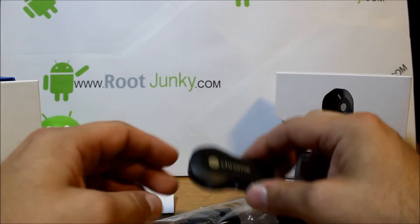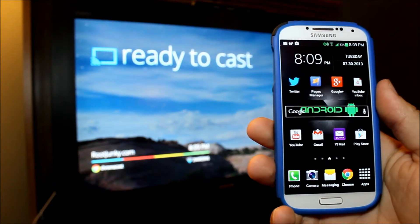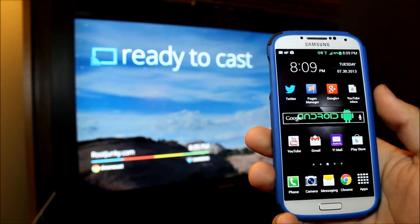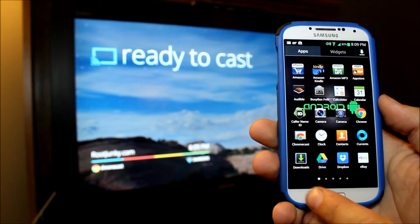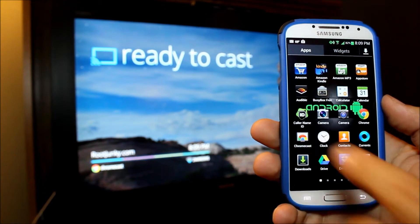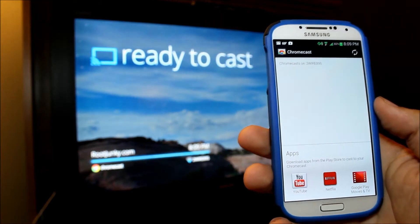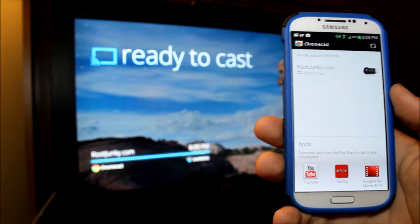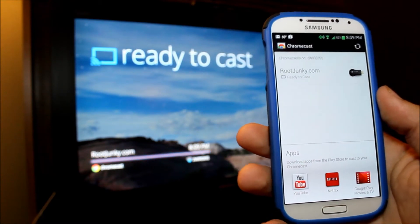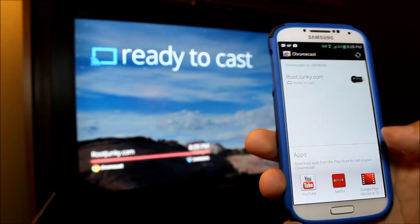Alright guys, here we go. This is over here on my TV — I've got this thing fully set up. The first thing you're gonna want to do is just go in here and download the Chromecast application off Google Play. Once you get this on, you can go through the setup and it will get everything set up for you to start casting to your TV.